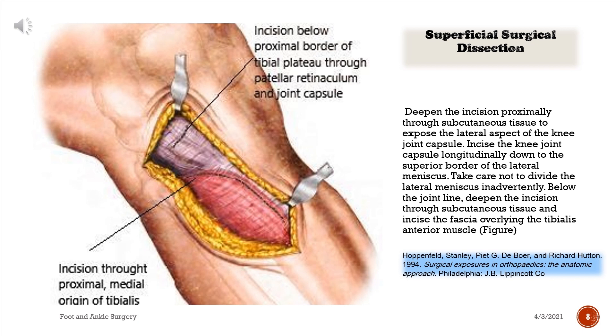Deepen the incision proximally through subcutaneous tissue to expose the lateral aspect of the knee joint capsule. Incise the knee joint capsule longitudinally down to the superior border of the lateral meniscus. Take care not to divide the lateral meniscus inadvertently. Below the joint line, deepen the incision through subcutaneous tissue and incise the fascia overlying the tibialis anterior muscle.